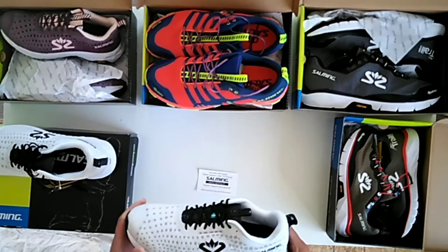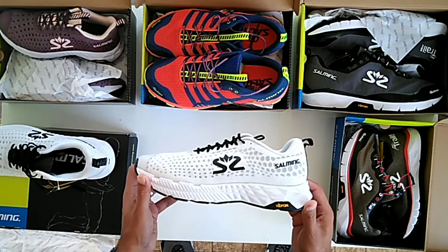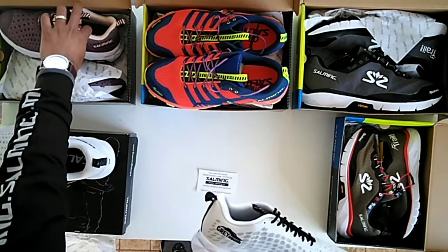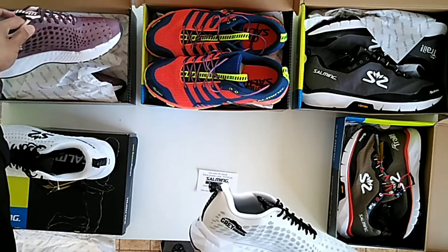The best road shoe that Salming have come out with, a long-distance shoe, is called the Salming Greyhound. Lots of good features about this shoe. This is the men's in white and the women's in Port Royale — they like naming their colours differently.